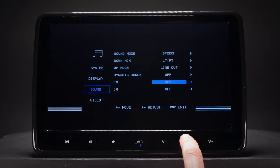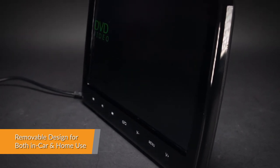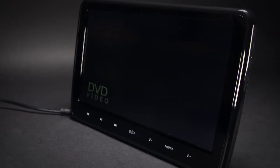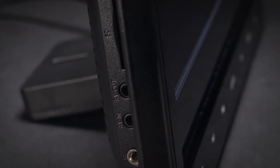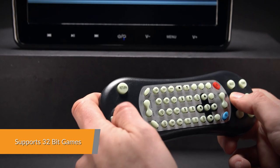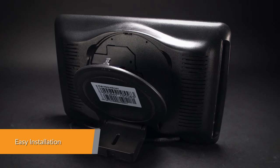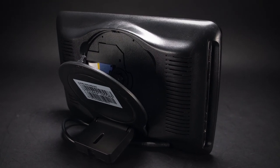This unit is easy to install and remove, and can be used both in the car and at home with an optional AC power adapter. Two options for connecting the unit to your car's power supply are provided: using the cigarette lighter socket or connecting to a 12-volt power source. Two power cables are included — one for the cigarette lighter and one to hardwire it to a 12-volt power source. A games disk is also included.